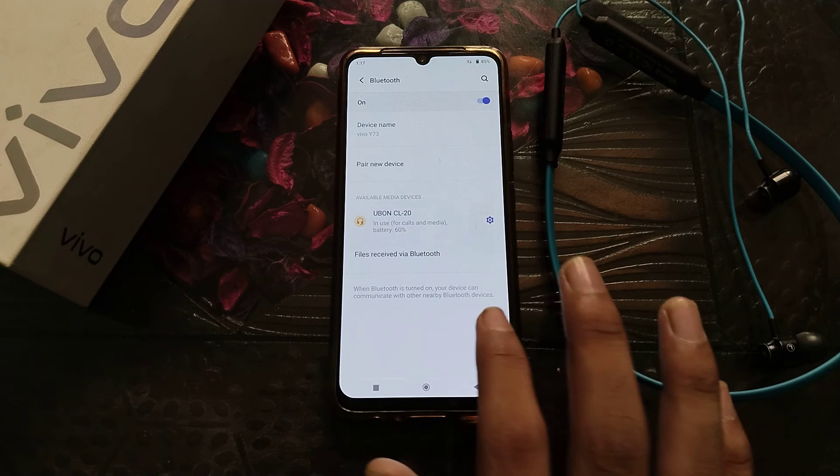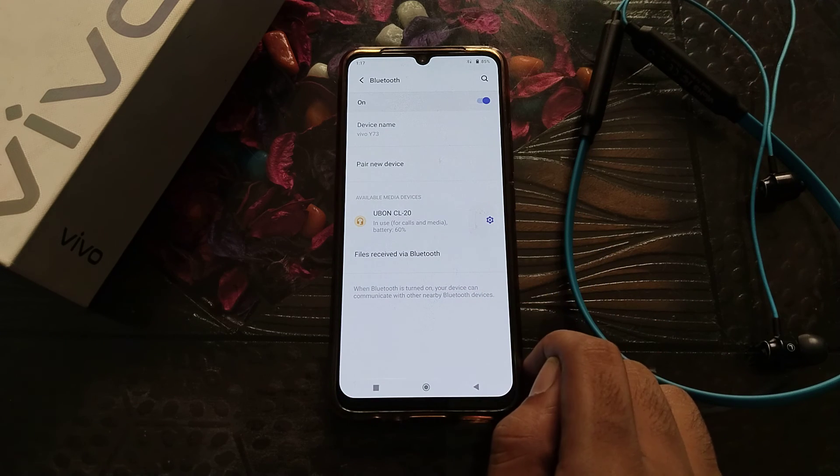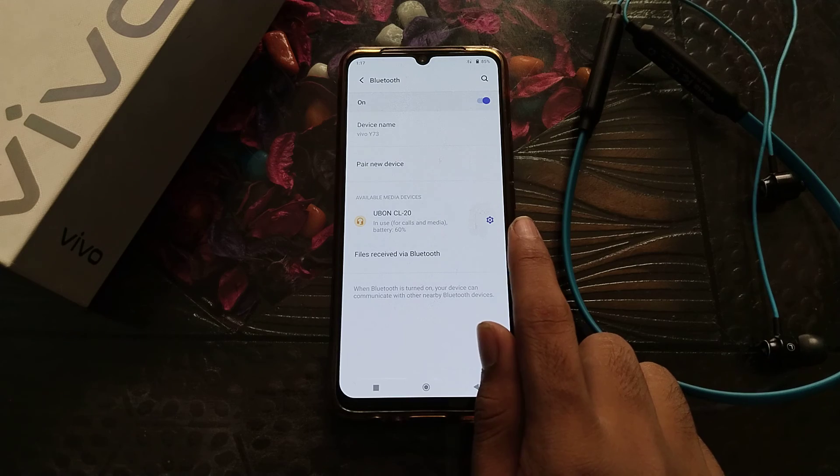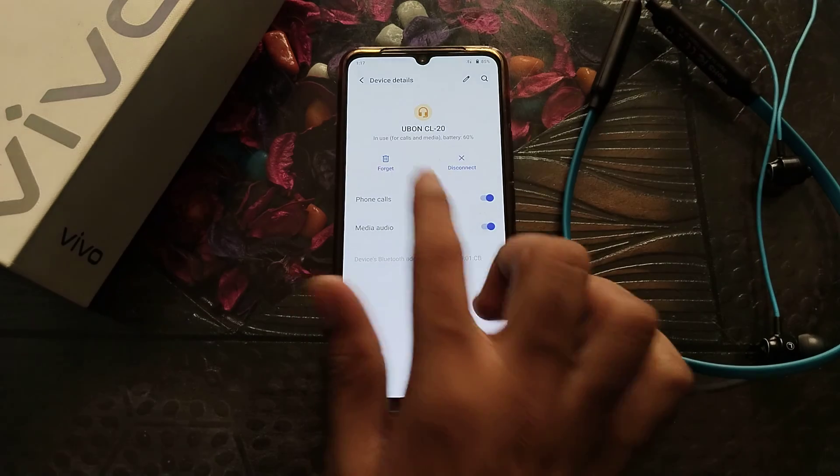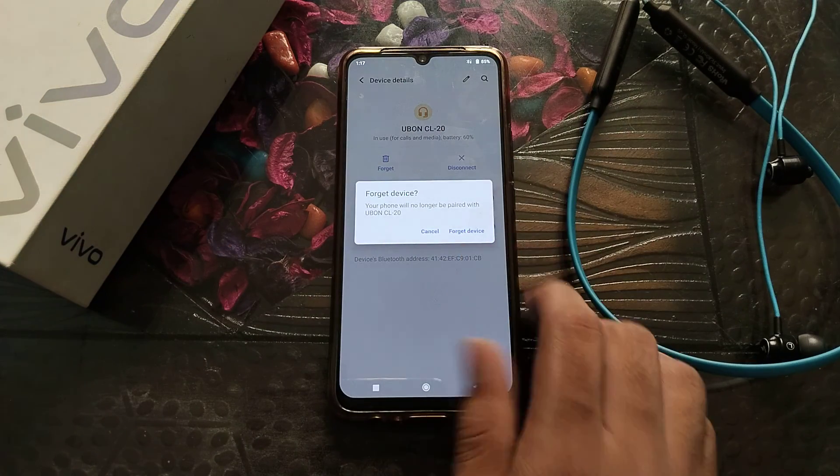You can see the CL20 — my earphones. If you want to forget this Bluetooth earphones network, click on the settings option next to it, then click Forget and select Forget Device.